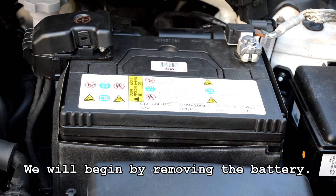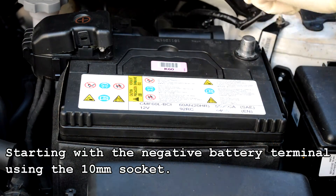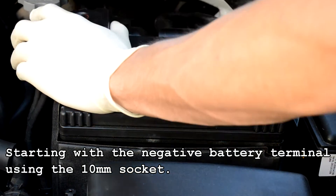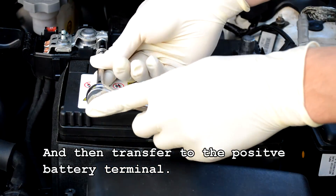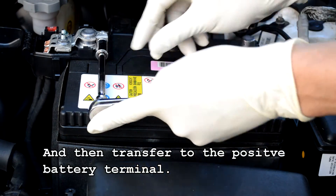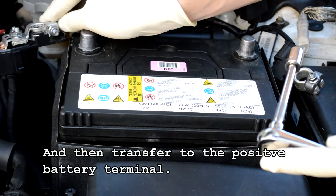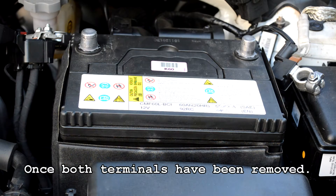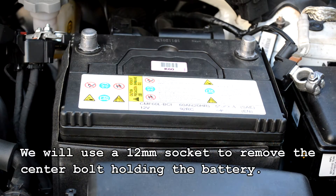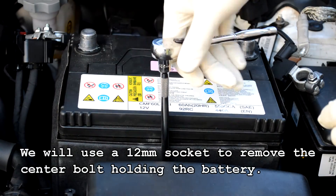We will begin by removing the battery, starting with the negative battery terminal using the 10 millimeter socket, and then transfer to the positive terminal. Once both terminals have been removed, we will use a 12 millimeter socket to remove the center bolt holding the battery.